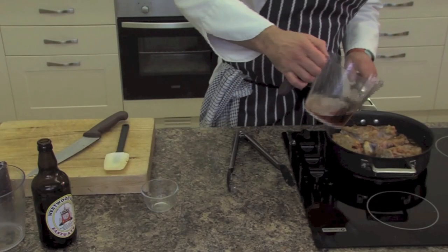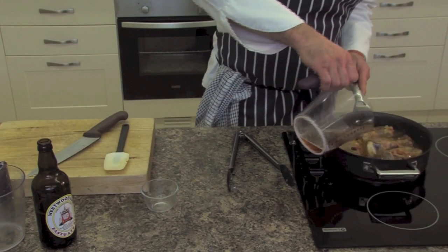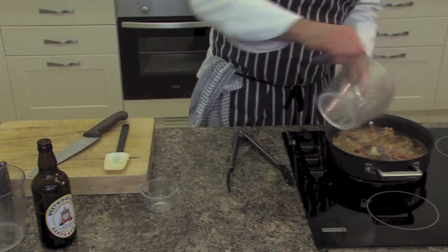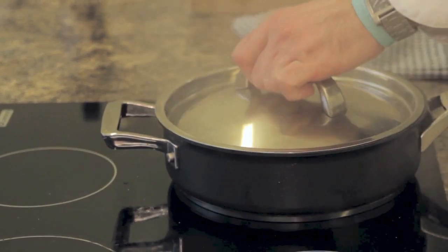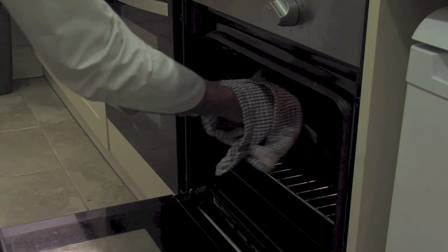And now the rest of our ingredients — so I've got beef stock. That goes into the oven now for two and a half hours at least.